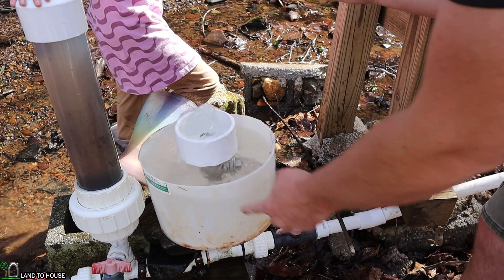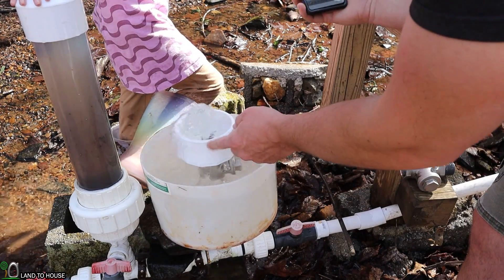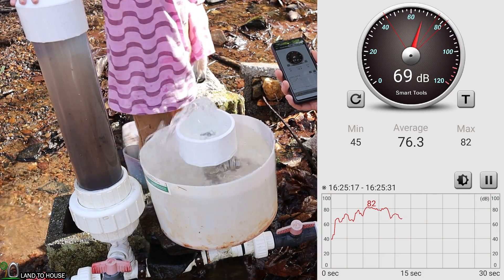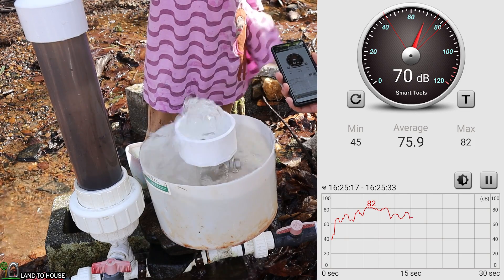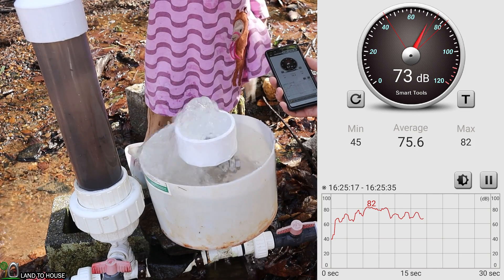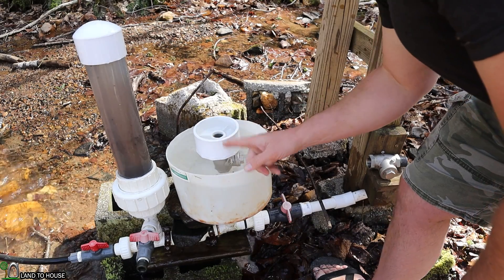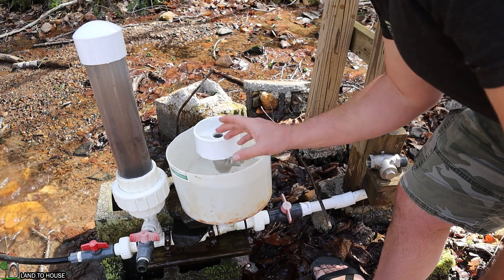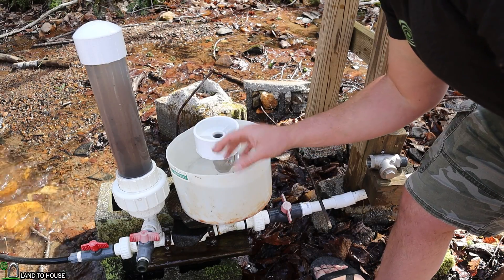And now for the last test, I have both the half bucket and the top piece on here. The test with the bucket and the top piece had a dB value of 73, so still louder than just the valve by itself.